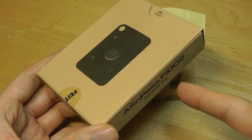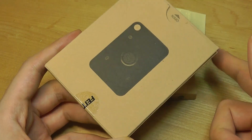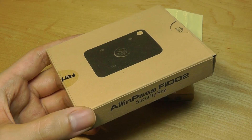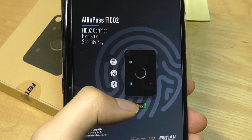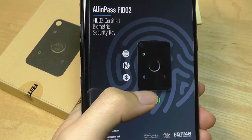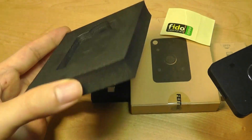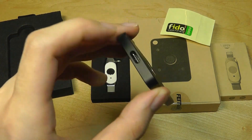The K33, despite the smaller number, is actually the flagship model with more features. It's called an all-in-one pass because it has a biometric fingerprint reader — you have to tap it with the correct finger to get into your account. It's almost three-factor authentication with three layers of security. It also has built-in Bluetooth and NFC, meaning you can use it wirelessly or via USB cable. The box includes just the security key itself; there's no USB Type-C cable included, so you'll need to supply your own for charging or wired mode.